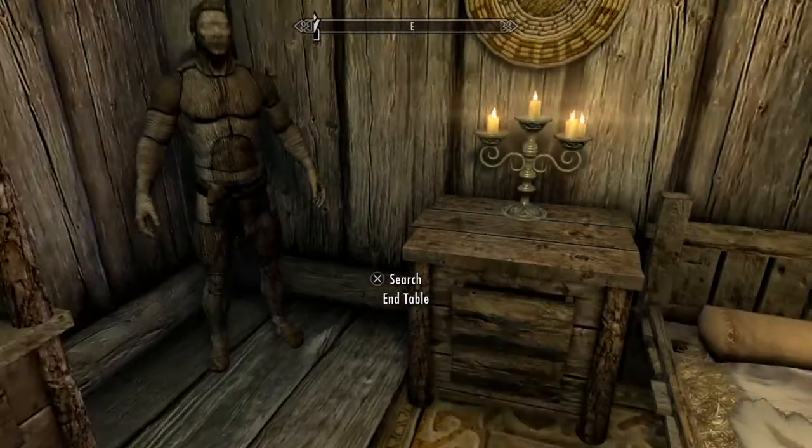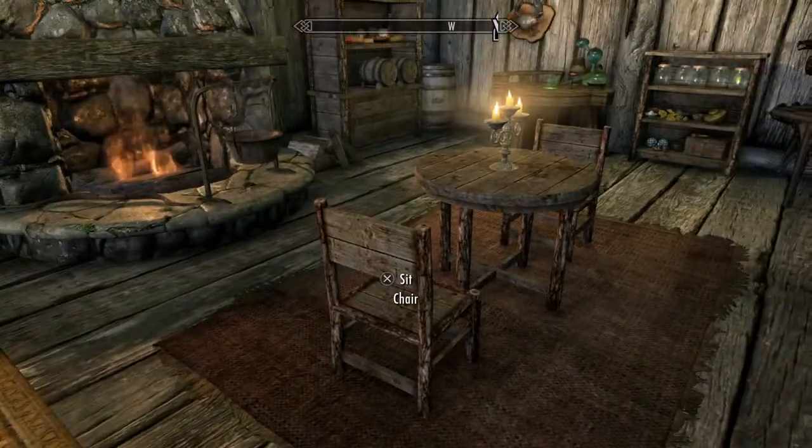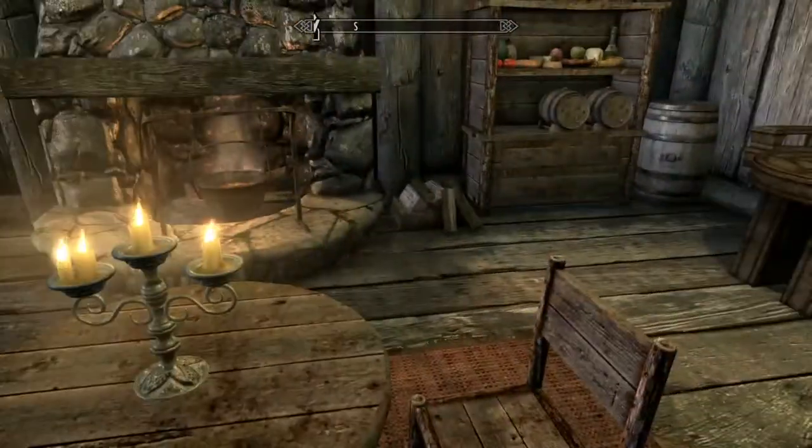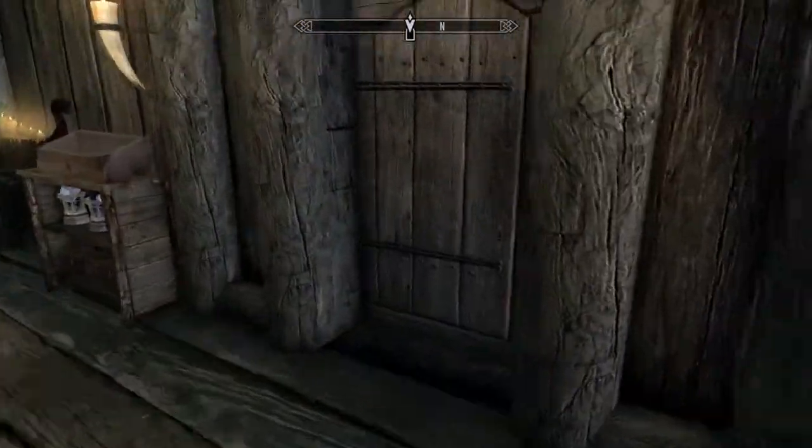Another end table and a mannequin to display your epic armor piece. We have some firewood neatly-ish stacked next to the fireplace as well. So, a very nice player home — I did enjoy this player home.